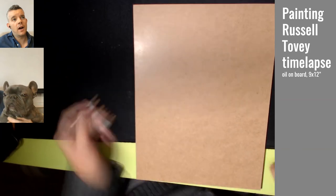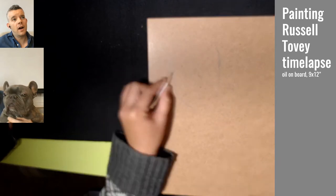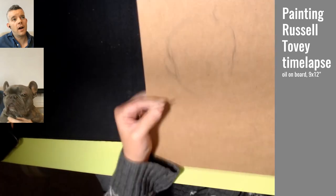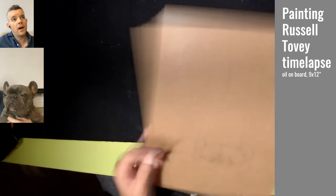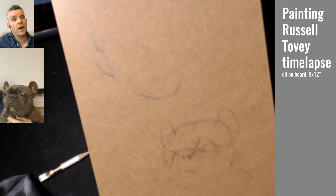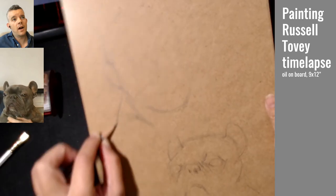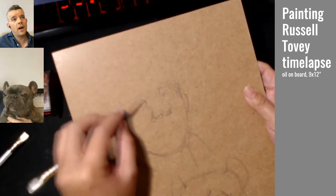Hey folks, this is Florence. I just wanted to toss up a time-lapse video of my painting work for this week's Sky Arts Portrait Artist of the Week broadcast. I painted this either Monday or Tuesday night.